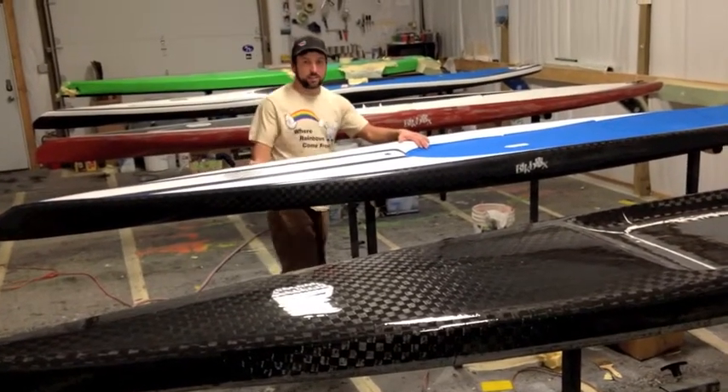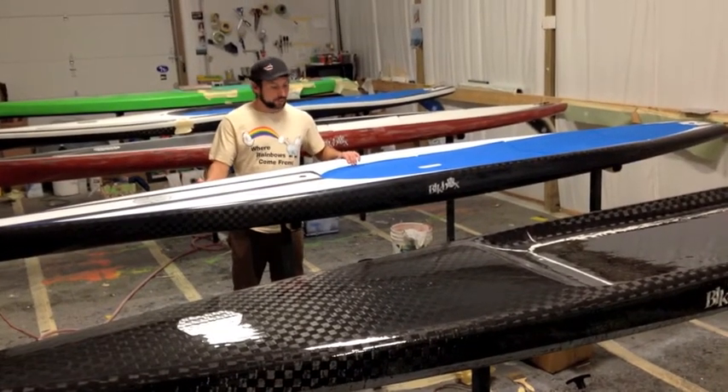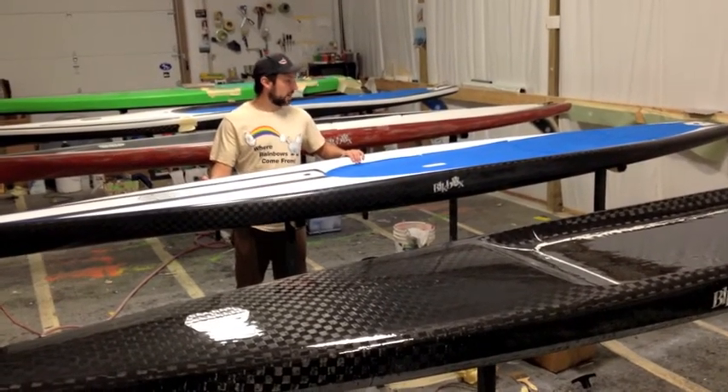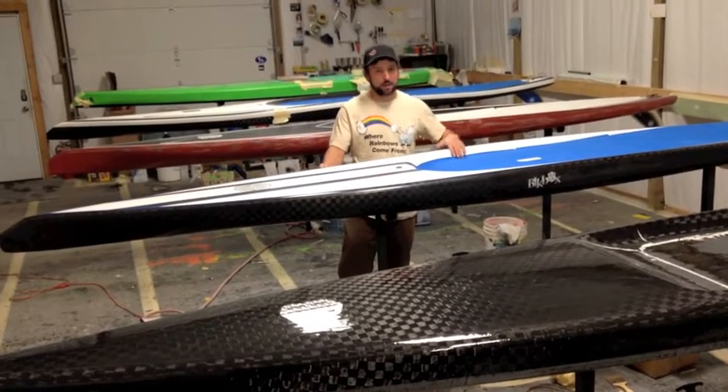Now Rob's getting this one this weekend. This is a 14 by 27 square tail. Doesn't have a deep cockpit — Rob kind of likes that same depth of cockpit.